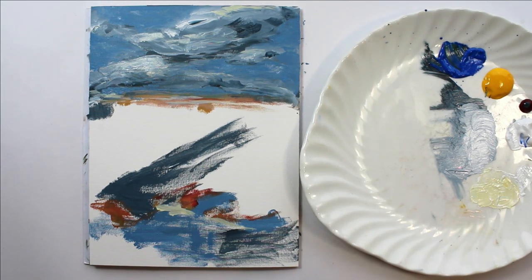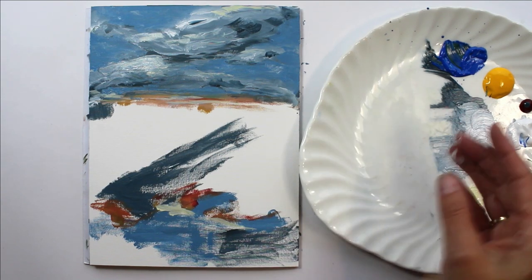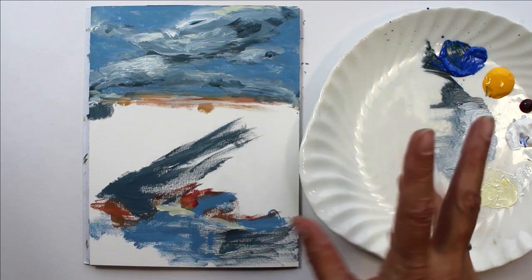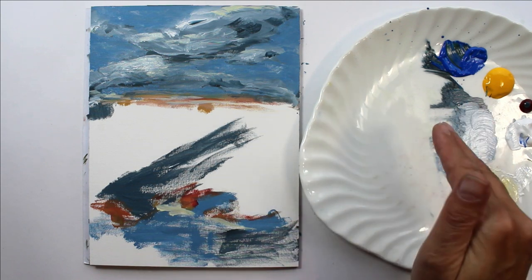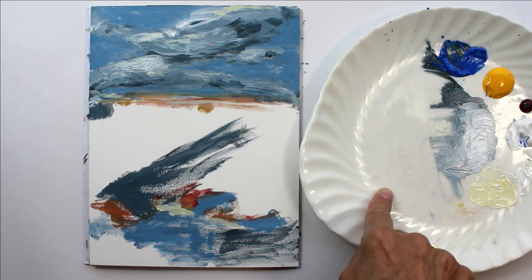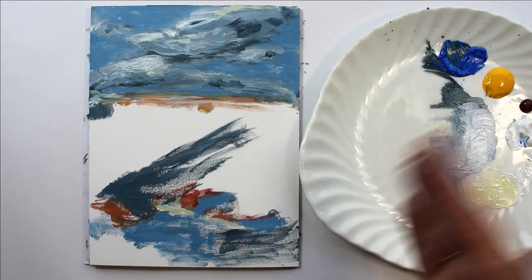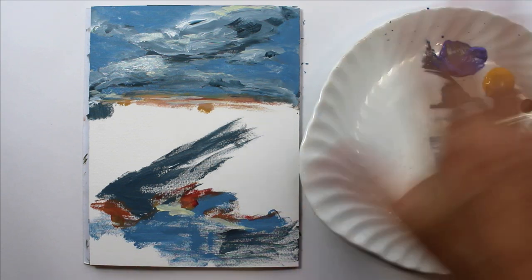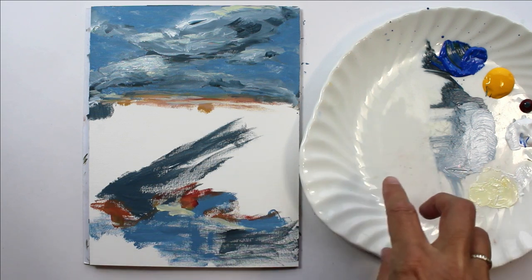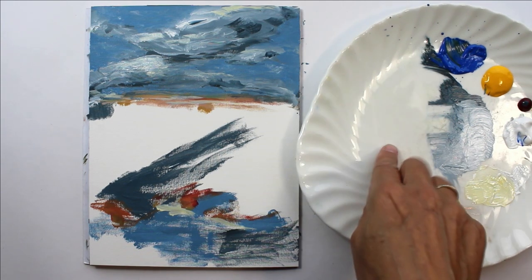With acrylics, it's a good idea to use a ceramic plate — always try to use white because your colors show more true against the white. With the ceramic, even if you leave the acrylic to dry within a few hours, it's very easy to get off if it's touch-dry but not completely dried through. If I come to clean this off this evening, you'll be able to clean it all white. Don't leave it for days on end because then you will have problems getting it off. So always at the end of the day, when you finish painting, give them a good clean.